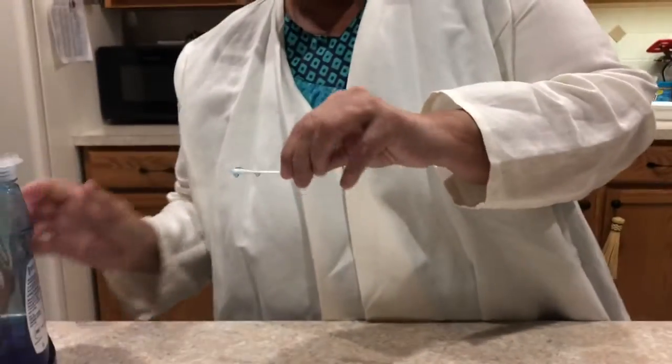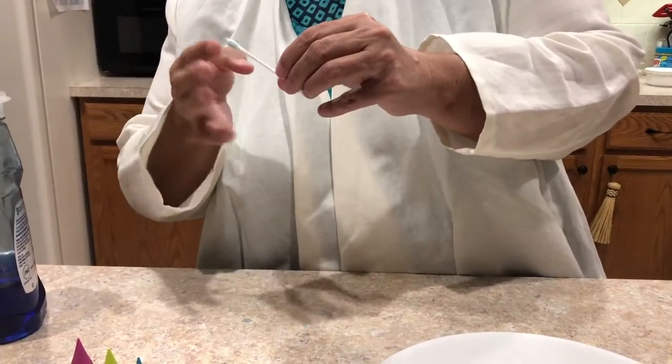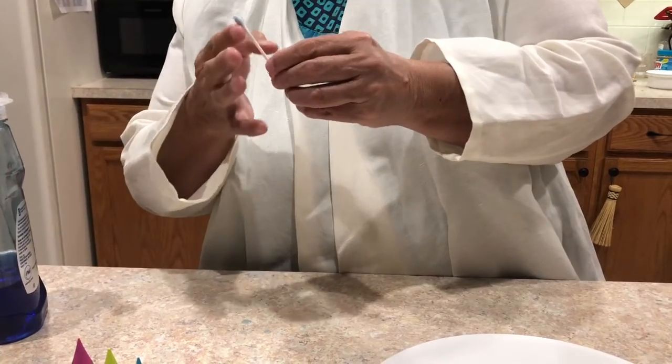Now I take a q-tip and I'm gonna put — whoa, whoa, oh wow — that went crazy! Okay, okay, there we go.